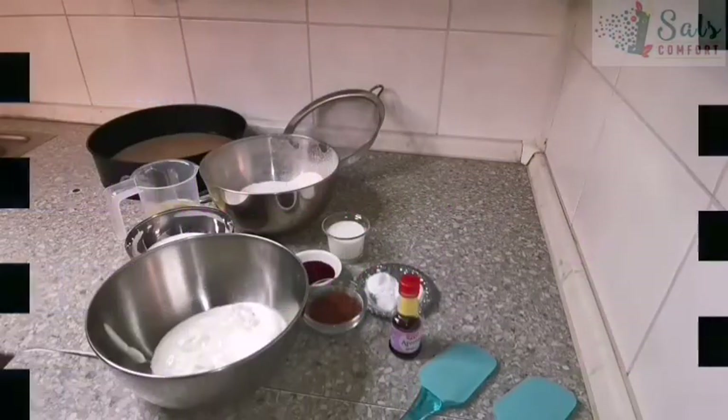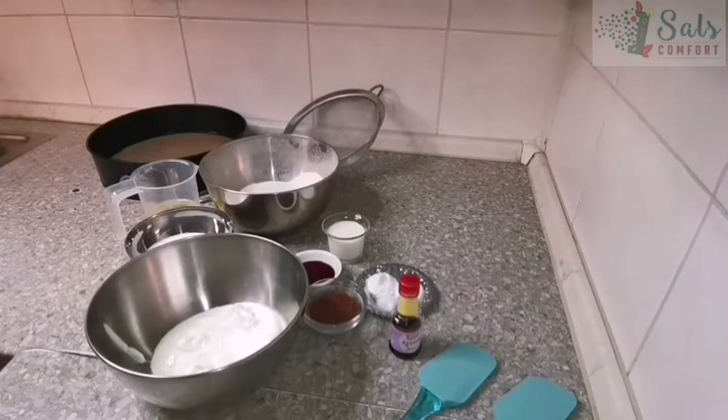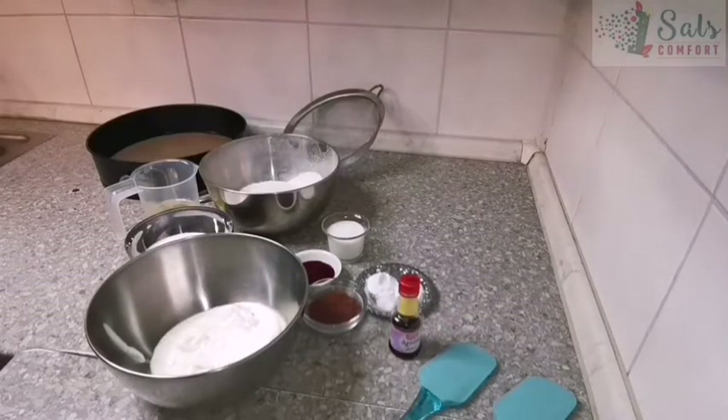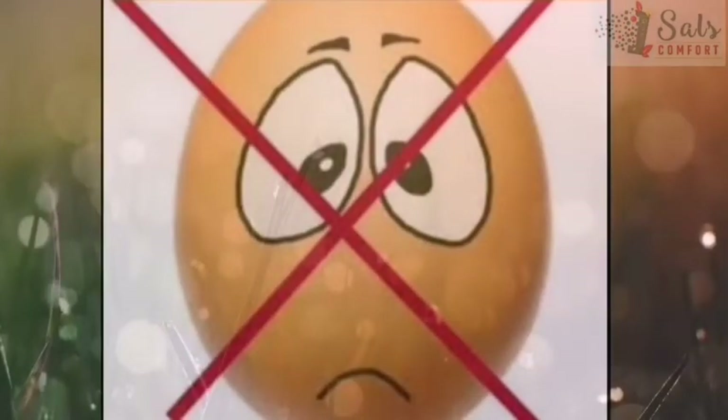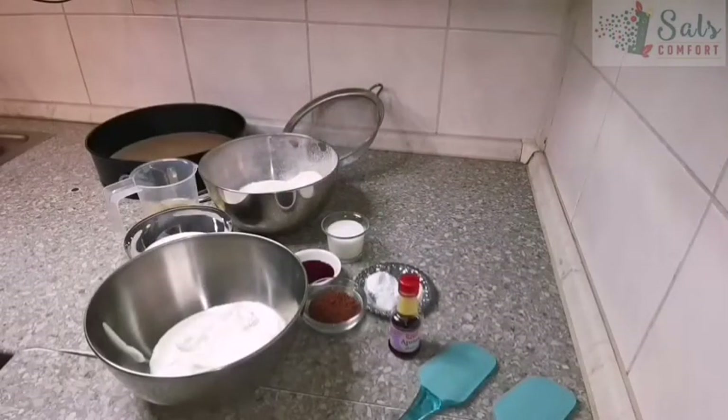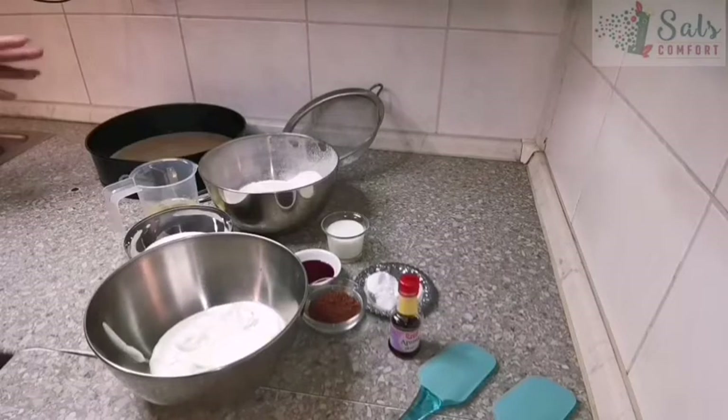Hello everyone! Today I decided to bring you this recipe because I love you all. We are going to make an eggless cake — I know there are people who prefer not to have eggs, don't like the taste of eggs, are allergic to eggs, or whatever reason they choose not to. They would love to have a good cake but don't know where to start, so that's why I'm here.